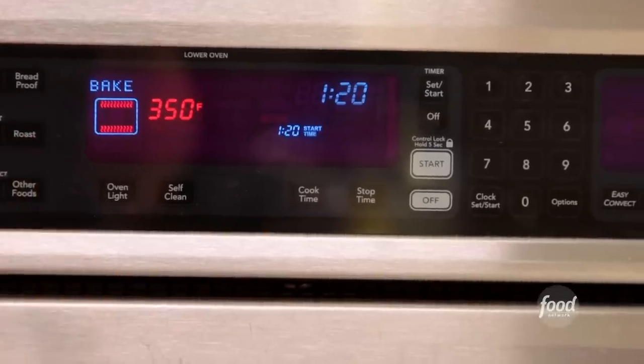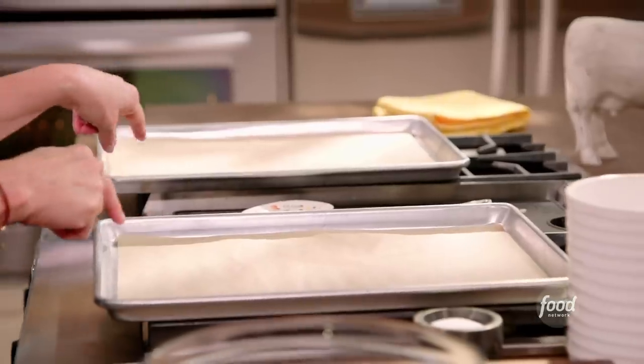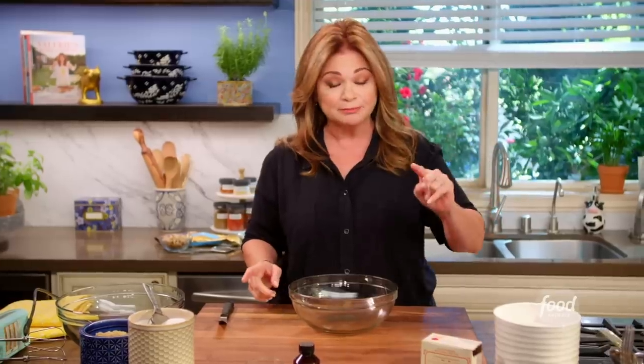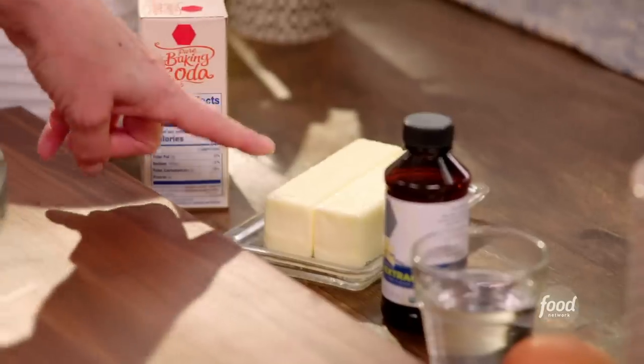To start off with, you're going to want to have everything in its place — all the ingredients — so you're not rushing around for anything. First things first, you're going to have your oven at 350 degrees, with two racks on the top third and the bottom third. That way you'll be able to fit two cookie sheets in there, and you want parchment on the cookie sheets. Get your butter out of the fridge and get it softened to room temperature.